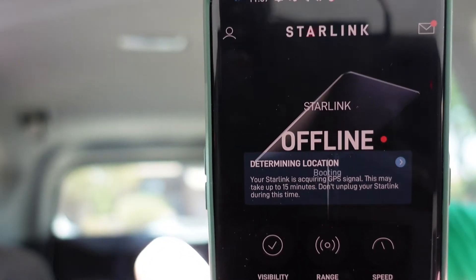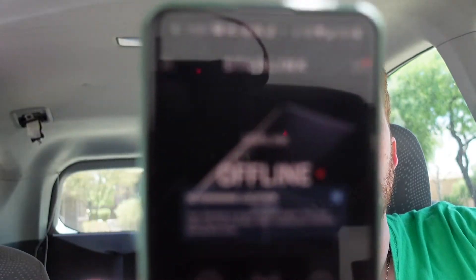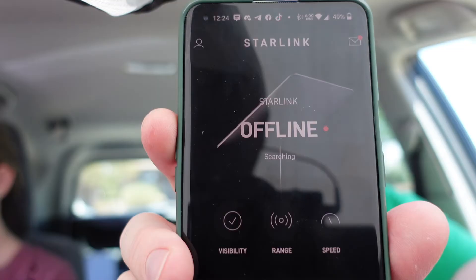It shows it is offline, and it is about 11:57 right now. I'm going to go ahead and work on cleaning up my garage for a little while and come back and see if it links up. It has been well over 15 minutes — it is 12:24 p.m. — and it still shows that it is offline, unfortunately. So I guess that means I can't run it inside of the car.